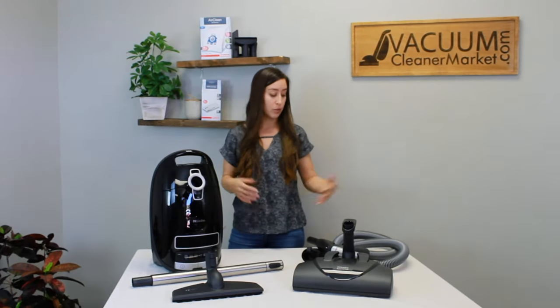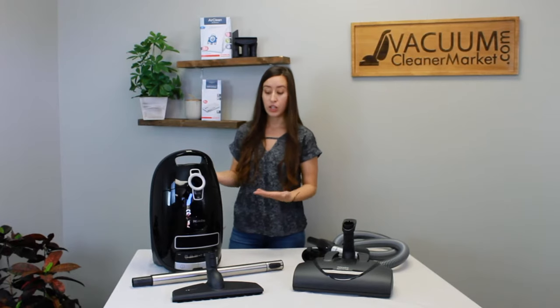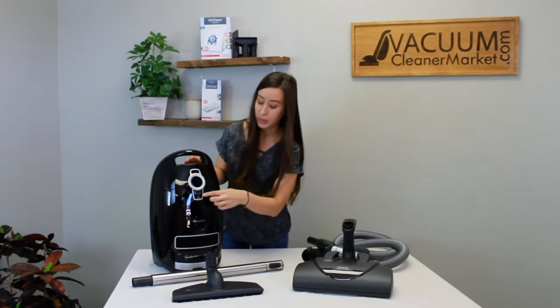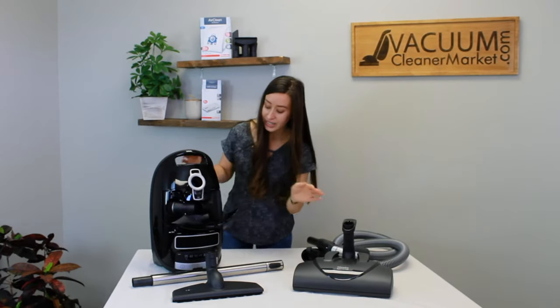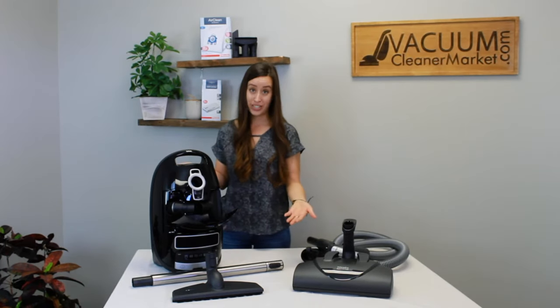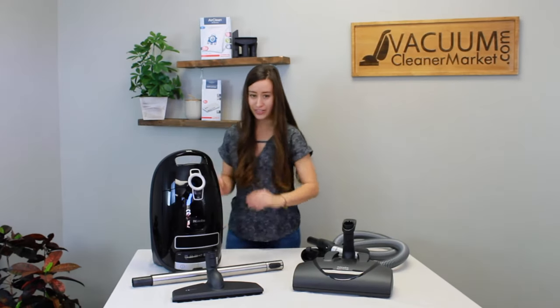The model also comes with your hose and your wand. Miele also includes three standard cleaning attachments that all Miele vacuums come with. The nice feature about this model is they are stored inside the body of your canister, so you'll never lose your attachments.